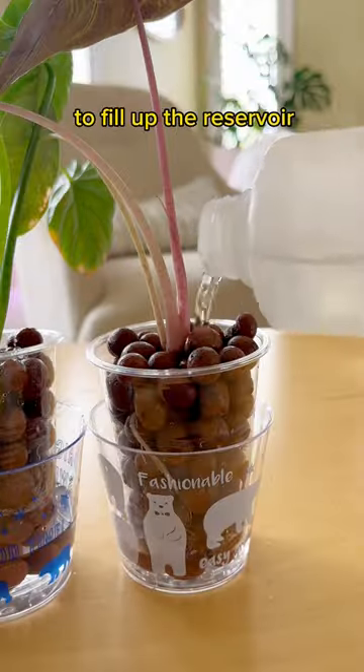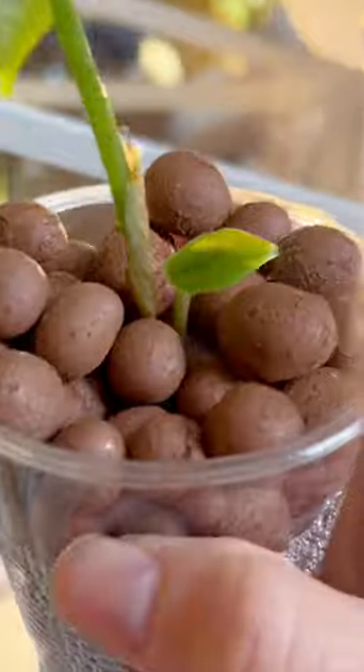so I mix up a nutrient solution to fill up the reservoir. Looks so cute, and two weeks later I already have new growth. And then I dropped the whole cup.